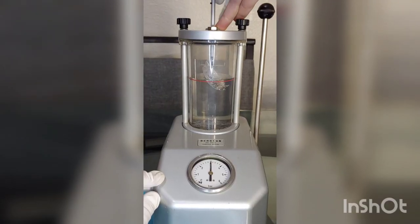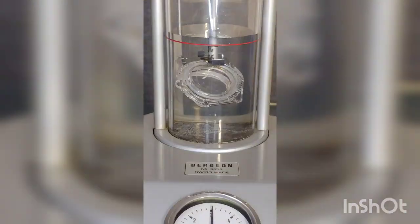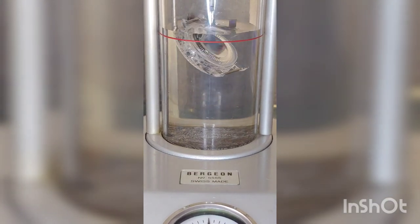Now the pressure tester. I don't want to skip this part, because if I don't have a properly sealed case, I will be dealing with a lot of rust in the near future due to moisture finding its way through the case into the movement.